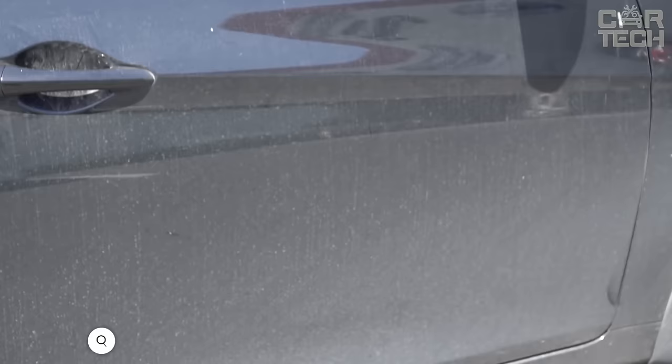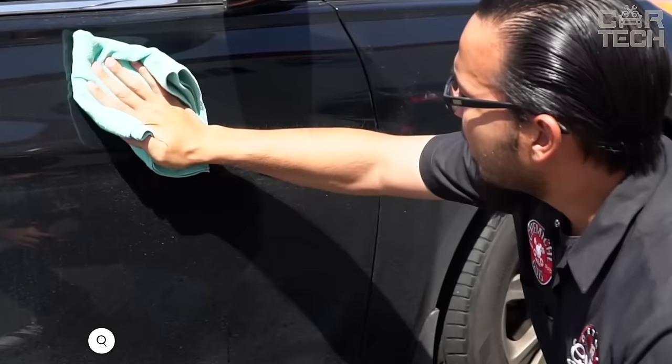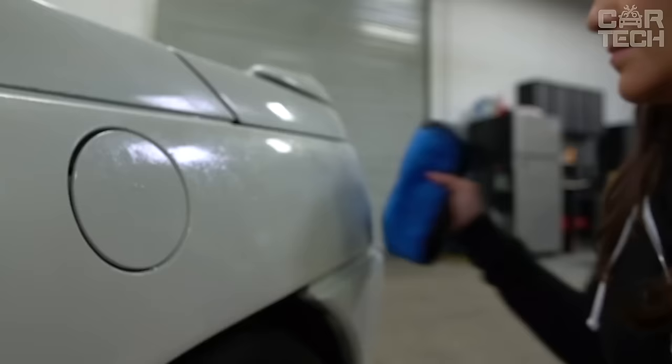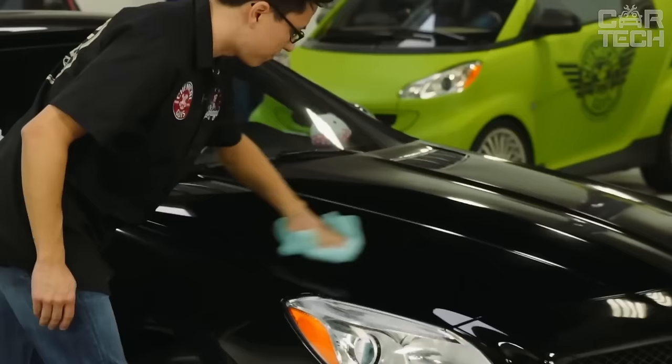Swift Wipe waterless car wash liquid instantly removes dirt, dust, and road grime for a complete wash in one step. The formula includes special glossy additives and protective polymers to give your bodywork a luxurious shine. The product does not leave micro scratches and does not create the effect of orange peel. After each application, a protective coating remains on the body, which prolongs the brightness of the paint and protects from the negative impact of the environment.